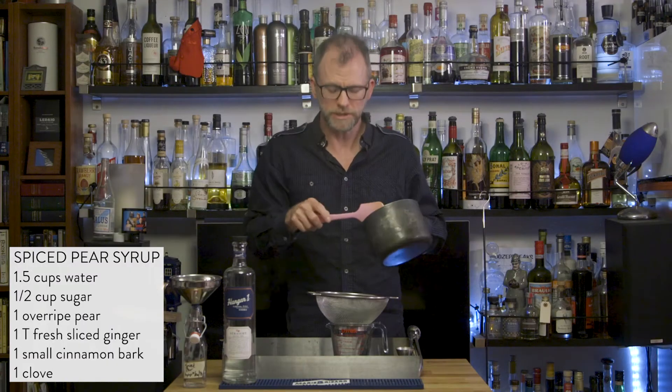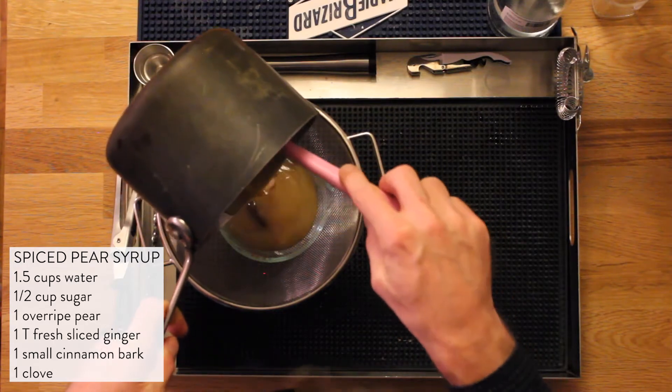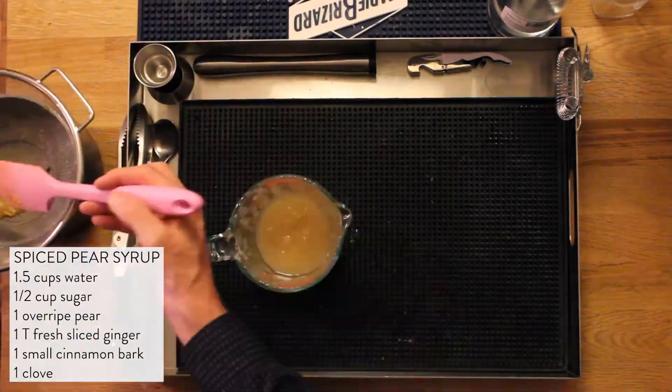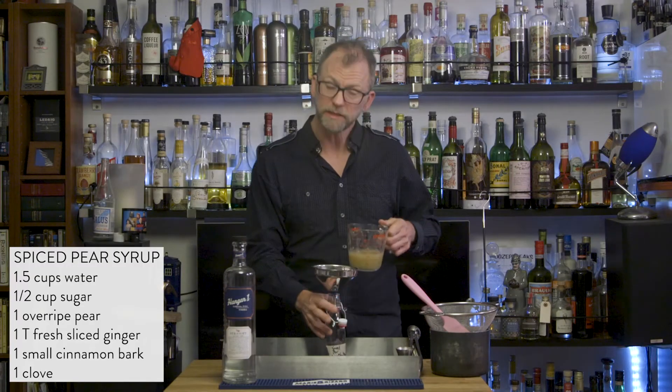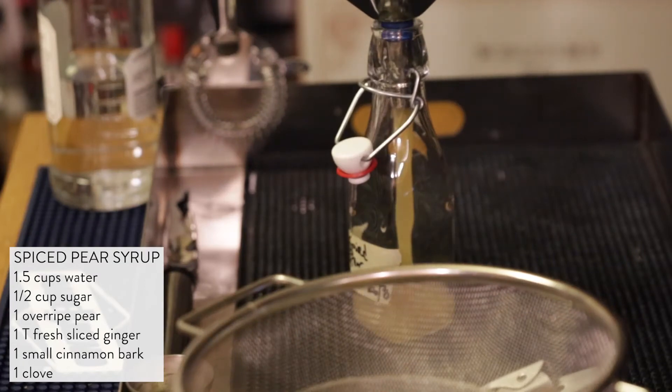Once the syrup is cooled, we're just going to strain that. I'm going to put it in this pouring vessel so I can easily pour it into a bottle. Once you've strained that out, you just need to add a tablespoon of vodka that will help preserve the syrup. It is a bit thick — we're just going to pour this into our jar here. Perfect. Our little container for syrup.